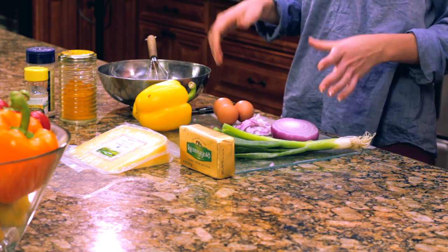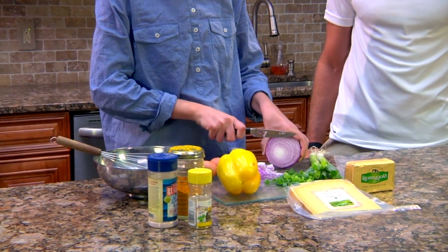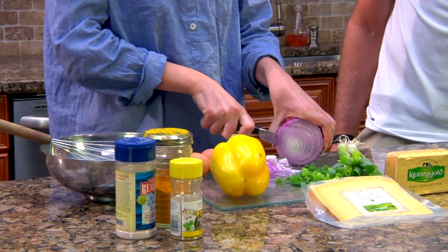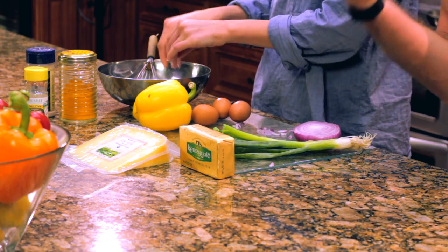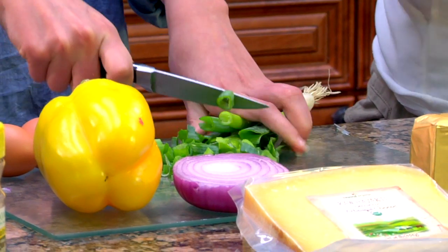We have some phenomenal ingredients to work with. We're going to start with some red onion and I'm just going to chop this up really fine. We love red onion because it's loaded with anthocyanin antioxidants to protect the brain from oxidative stress and free radical damage. It's also loaded with sulfur compounds that help our body detoxify, support our joints, and get rid of toxins so we can feel better.